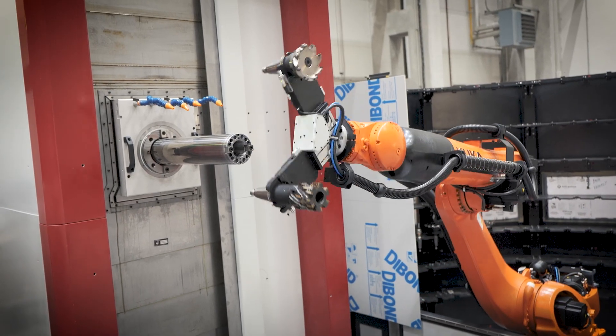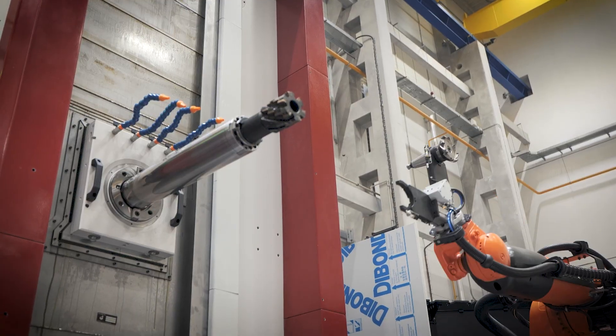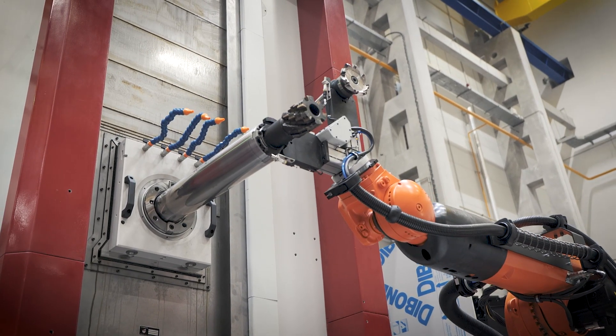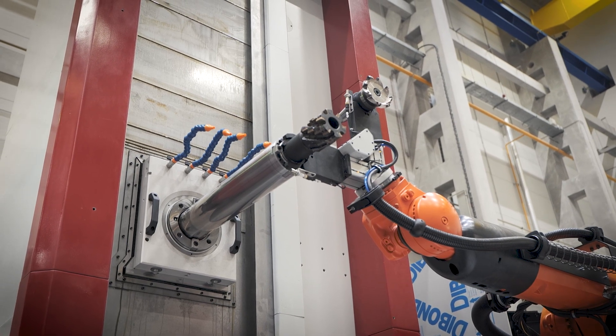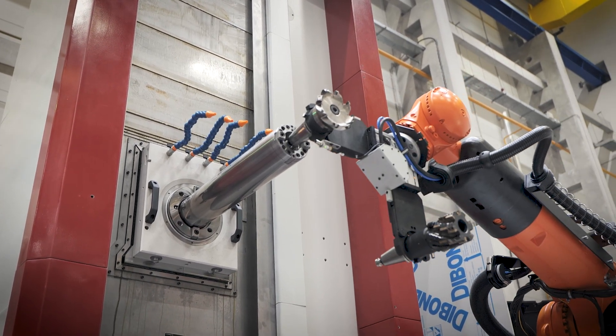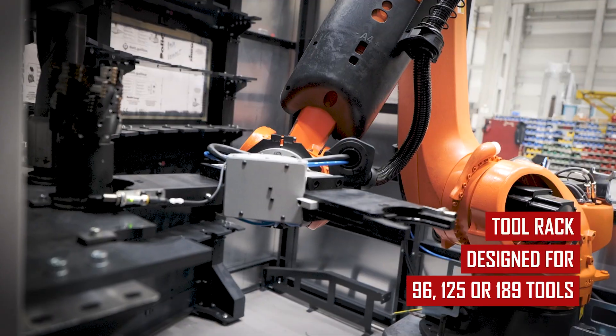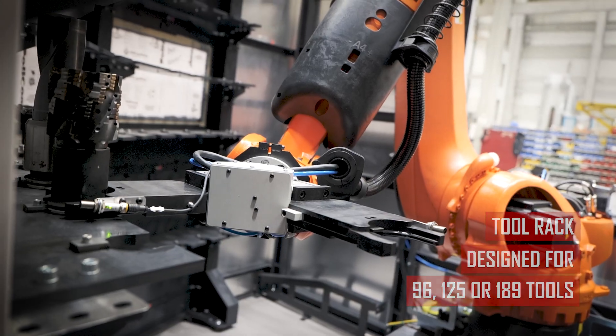Of course, we have experience with the exchange of longer tools — tools as long as a meter and a half. For that, we would need to slightly adjust the parts of the robot and the design of the pocket inside the robot area. The tool rack can take 96, 125, or 189 tools.